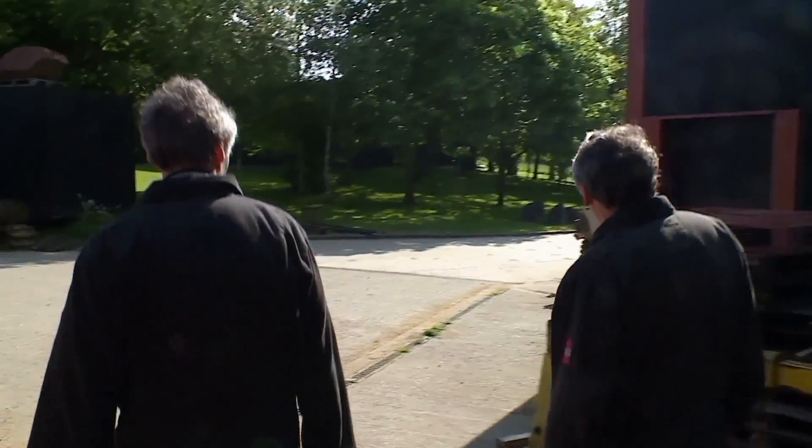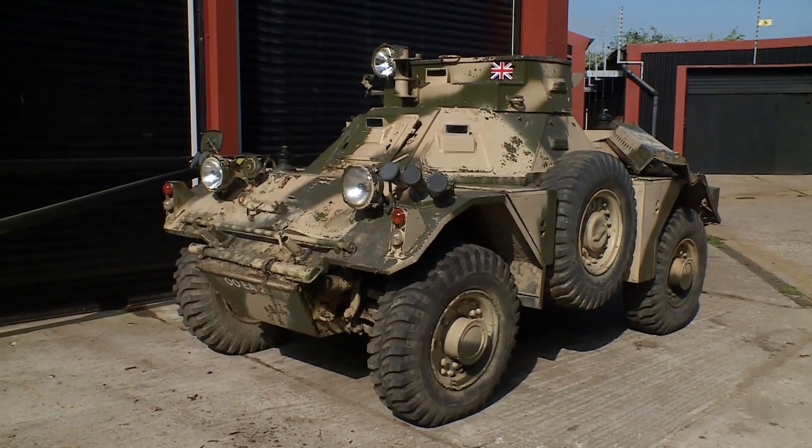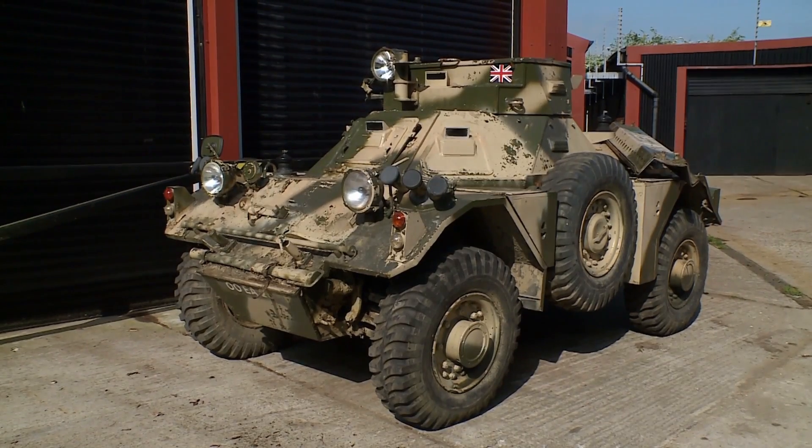Where is it then? The ferret's turned up. It belongs to a collector mate of Bruce's in Kent. Apparently, it needs some welding and repairs done before it's sold in a week.